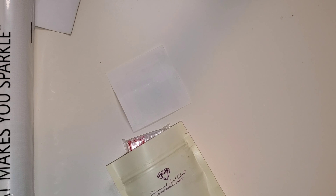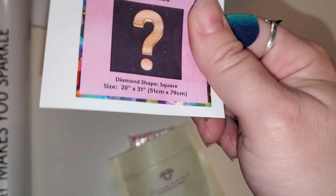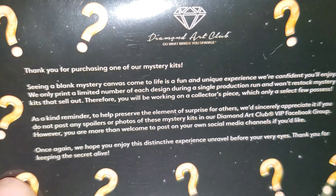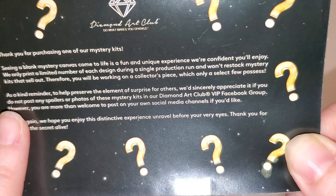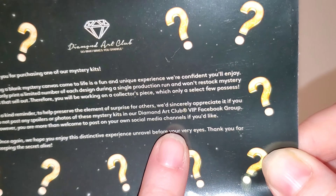I really wanted to get this one done before it gets ruined by other people for me. Let's make sure the box is empty. So we have the sticker — that is just a question mark. I have never seen this because I haven't purchased one before. It reads: 'Thank you for purchasing one of our mystery kits. Seeing a blank mystery canvas come to life is a fun and unique experience and we're confident you'll enjoy. We only print a limited number of each design during a single production and won't restock mysteries that sell out. Therefore you will be working on a collector's piece.' It also says as a reminder, to help preserve the elements of surprise, they sincerely appreciate if you do not post any spoilers or photos of the mystery kits on the Diamond Art Club VIP Facebook group.